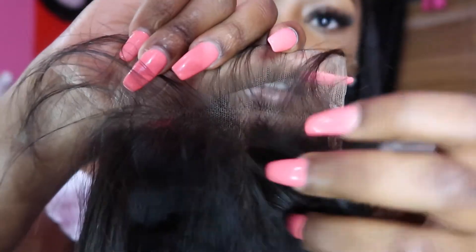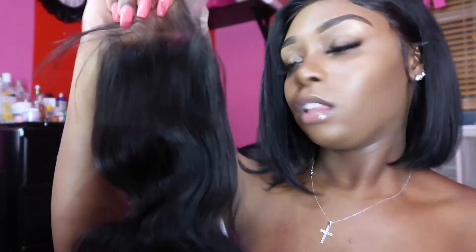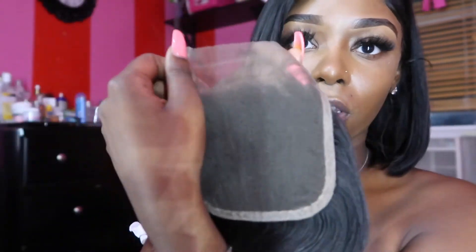The knots aren't that big, so when I bleach them I won't need to bleach for as long. This closure is 12 inches so it is pretty short. The hair is softer — for some reason whenever I get closures from any company the closures and frontals are always so much softer than the bundles. This is a four-by-four closure and it looks already custom plucked — it isn't too full and it isn't too sparse.